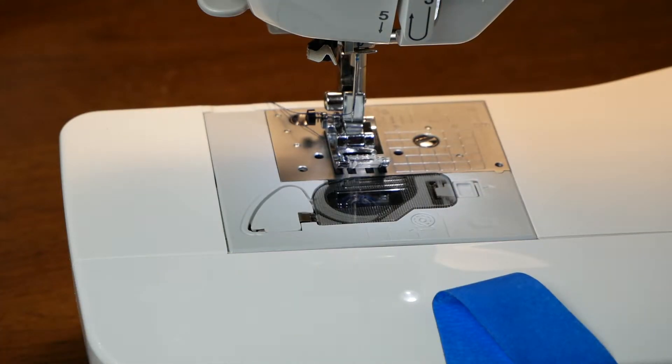When you begin a sewing project, somewhere in the pattern or the instructions, the writer will note what seam allowance is needed to correctly complete the project. You will need to use that correct seam allowance in order for all pieces to fit together correctly.